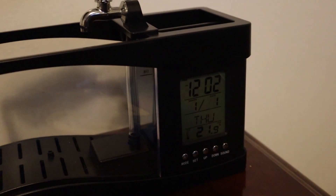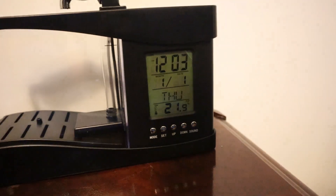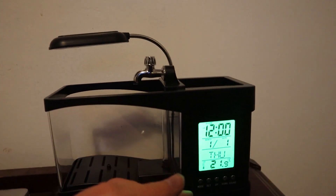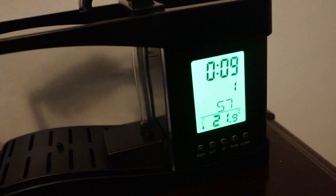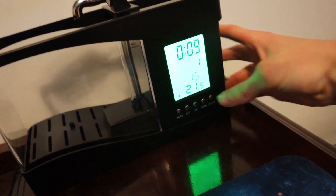I just went ahead and threw in some batteries and plugged in the pump, but I haven't turned it on yet because I don't want it to run dry. You can see on the display we got the time, the date, the day of the week, and the temperature. There are some buttons — one looks like it sets an alarm. Turns out this alarm clock wakes you up to the sound of farm animals and running water, which is... interesting.